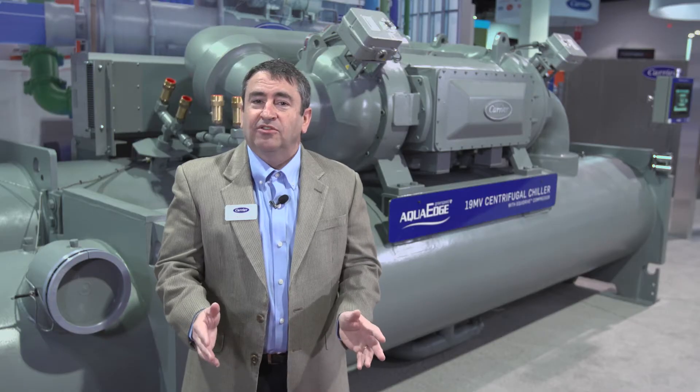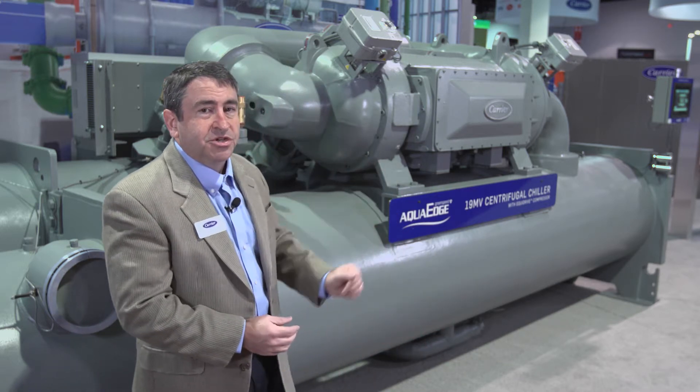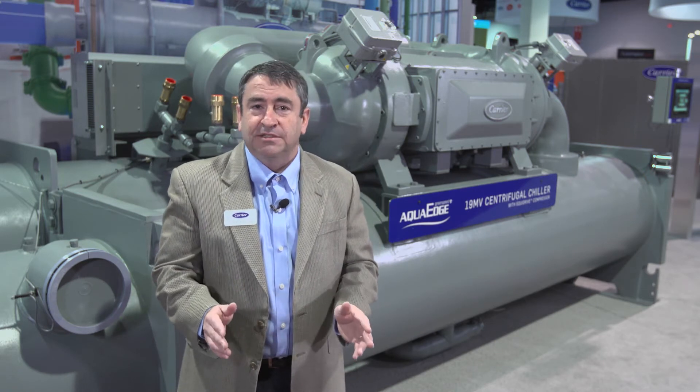But what's stealing the show is the compact footprint. The unit behind me features a 600 ton 19MV chiller that can fit through a standard double door with no disassembly.